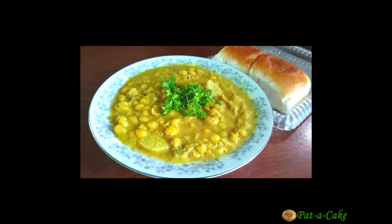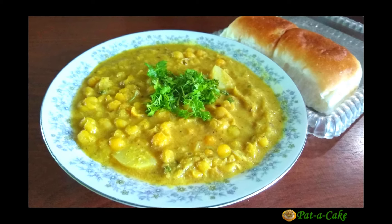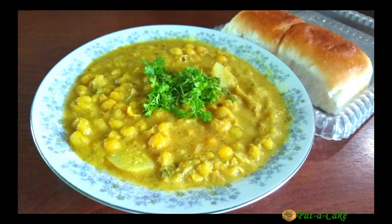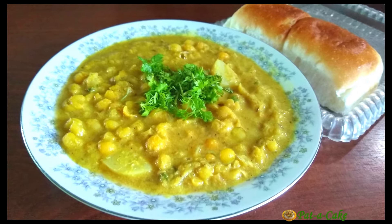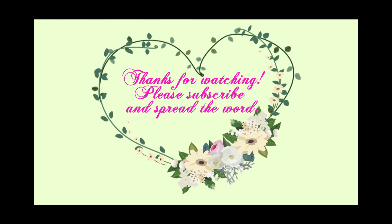Do make it, taste it, and let me know how you like it. Don't forget to subscribe for more of such recipes. Until we meet again, take care and happy cooking! See you soon!